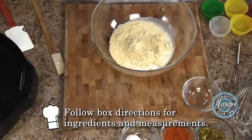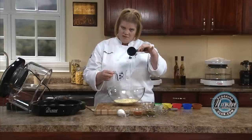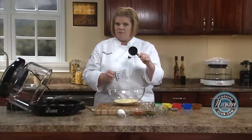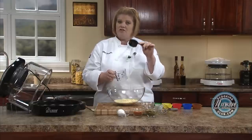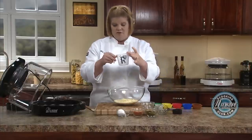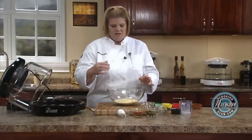Now, I want to talk about this. A lot of people use these measuring cups for liquid. This is a liquid measure. This is a dry measure. Only dry ingredients should go in the cup type, and this is for liquids. Sometimes that makes a big difference, especially when you're baking.